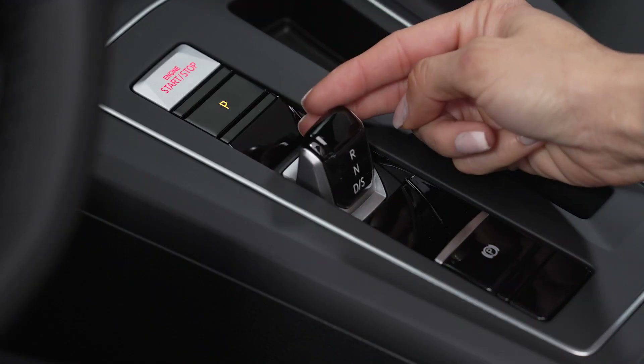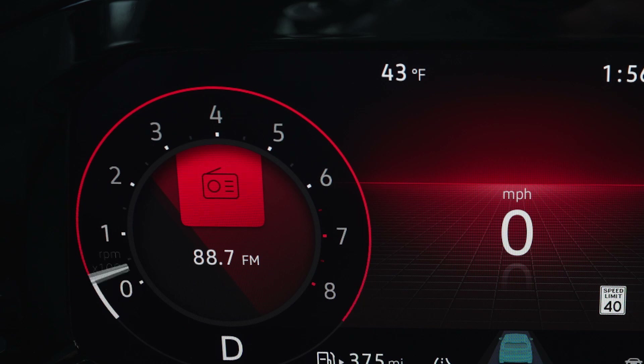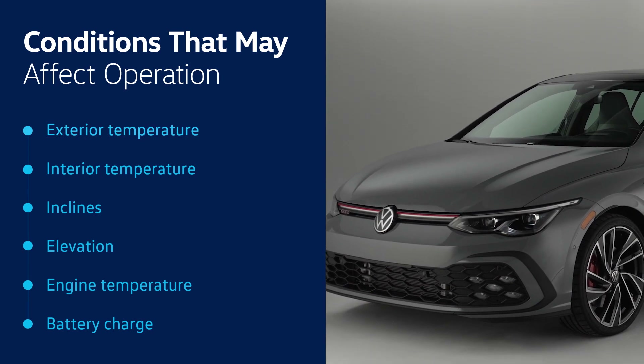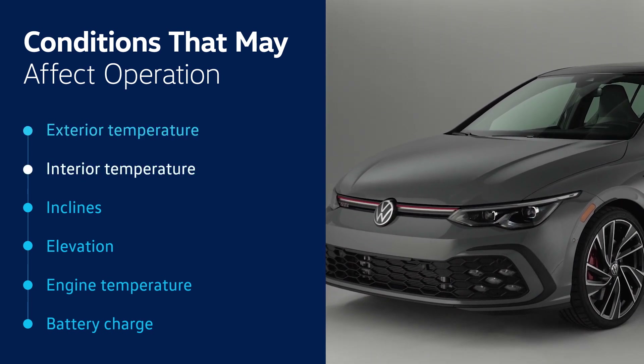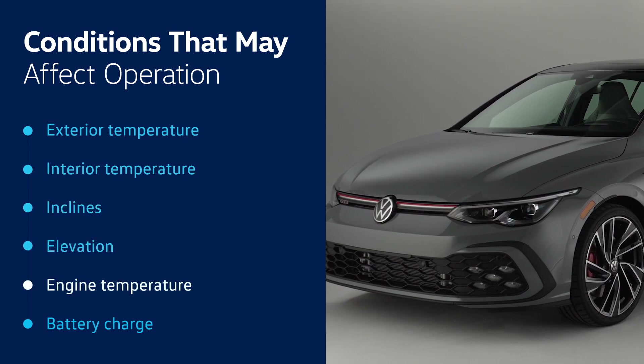When D is selected and the accelerator is depressed, the parking brake will release and the engine will restart. Various conditions can affect whether the system activates, such as exterior temperature, interior temperature, inclines, elevation, engine temperature, and battery charge, for example.